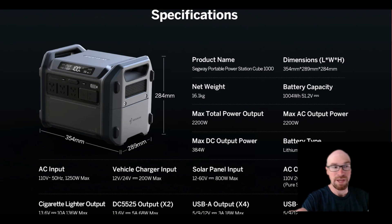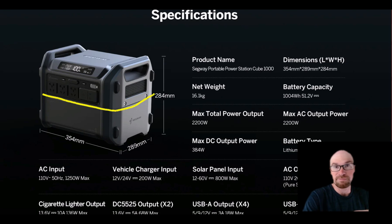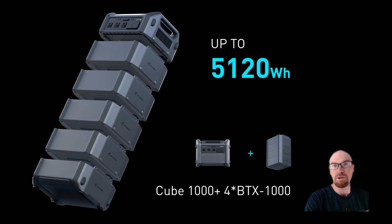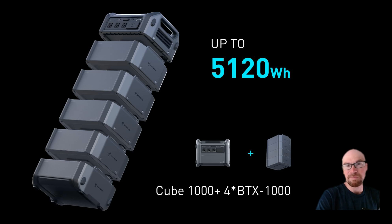Talking about weight — the Cube 1000 unit here actually has no batteries in the upper section at all. It's a small system designed like a larger one: the inverters, converters, charge controllers, display, and output ports are all in the top part. The actual battery cells are in the bottom part. The 1000 is just these two pieces. The 2000 comes with one extra battery pack, and you can buy up to four additional battery packs total for up to five kilowatt-hours.